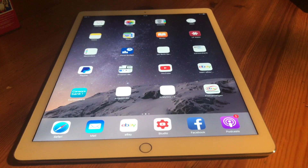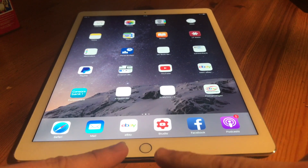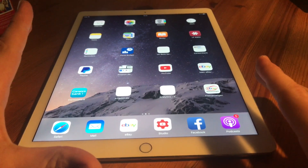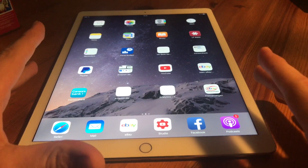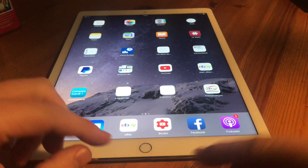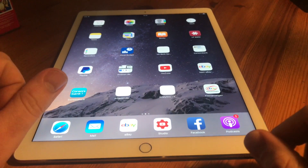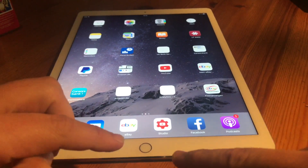Hello! Today I'm going to show you how to fix a problem with your home button on an Apple iPad Pro device. It's a mechanical button, so you can get some problems with this part.